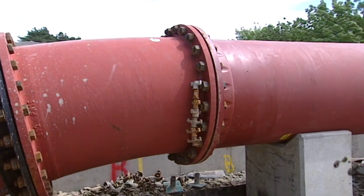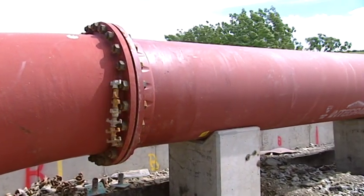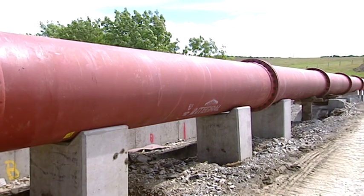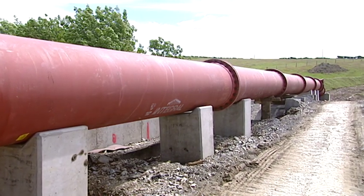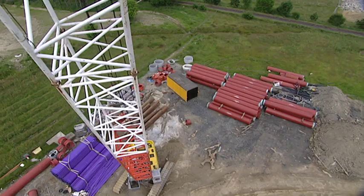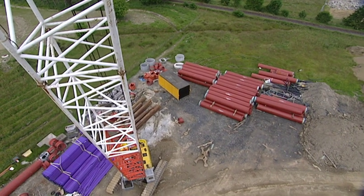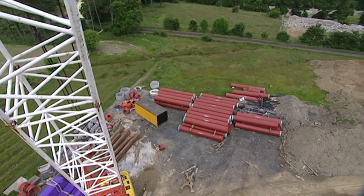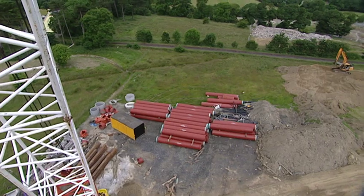Just tell us something about the actual pipe — its diameter and what it's made of. It's a 900mm diameter pipe, made of ductile iron and cement-lined, plus it's epoxy coated for protection against rust and erosion. Very, very good pipe, very durable, with a long lifespan. I'm not exactly sure how long, but it's the standard pipe for this type of work.